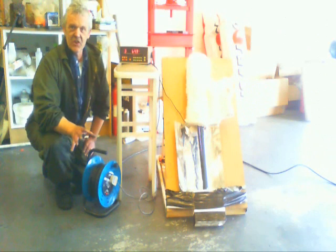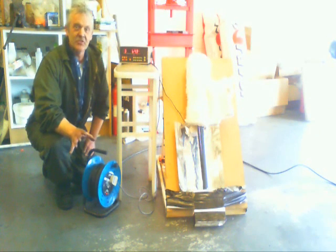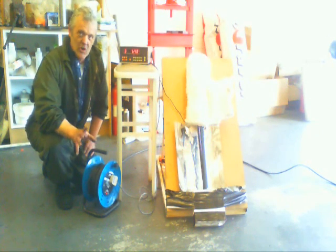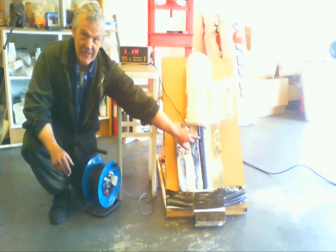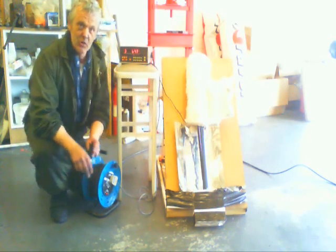Hi, so on previous videos I was talking about heat pipes. I thought the heat pipes weren't working particularly well, so I redesigned the heat pipe and put it in this thing, which is a normal solar tube.